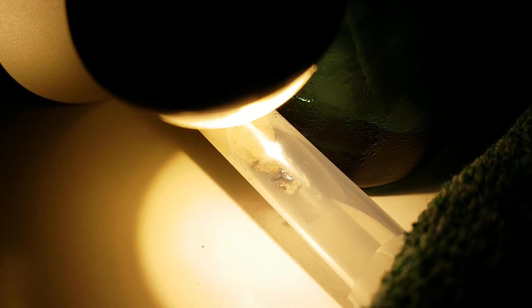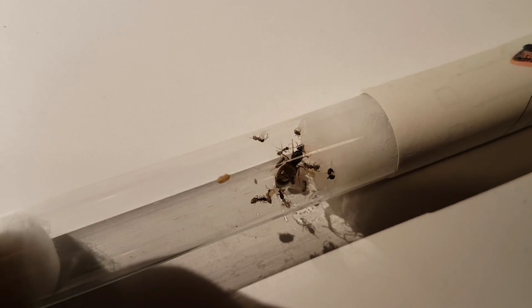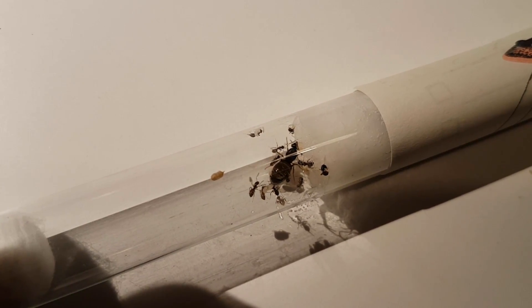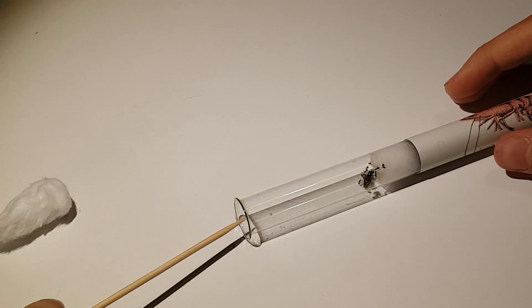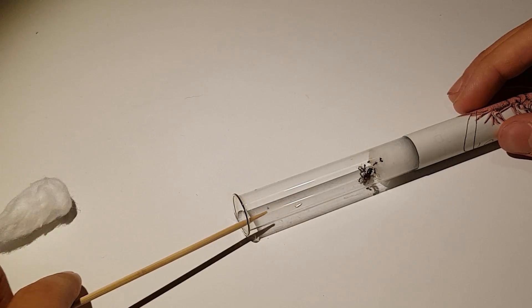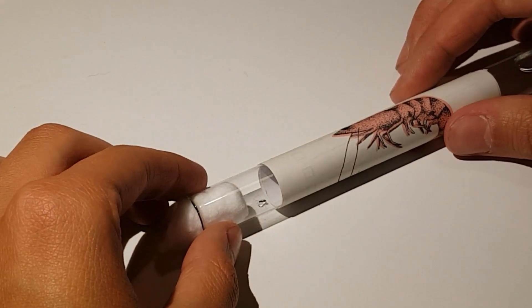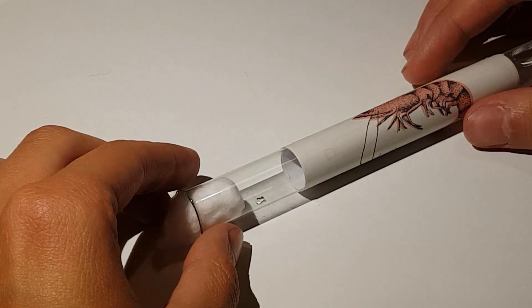So I upgraded to a very bright LED light to encourage them to move even more. Only one left. It took about 7 hours for this really small ant colony to move 10 cm. As a reward for their hard work I am giving them a small drop of honey — one worker already found it.